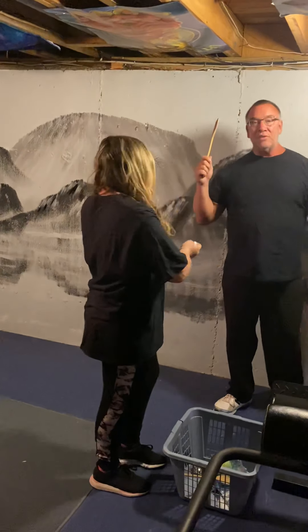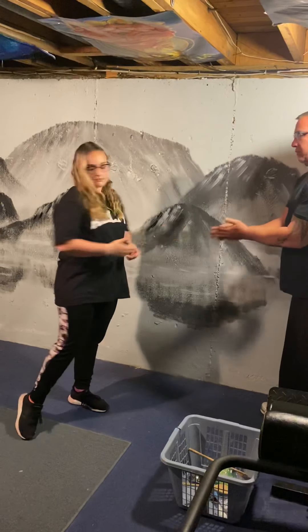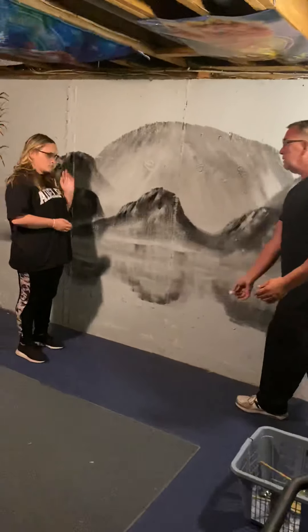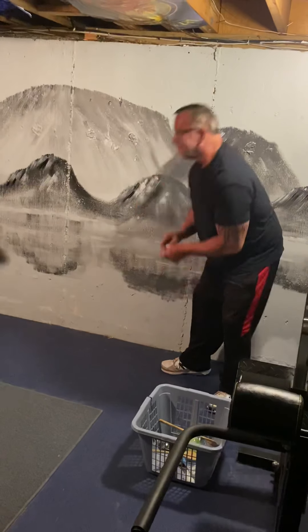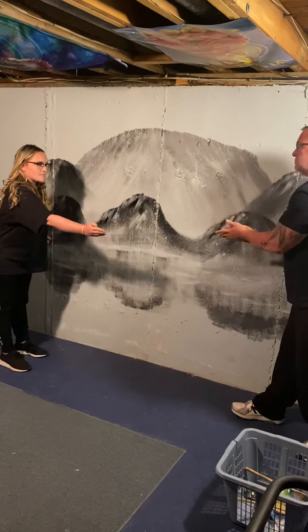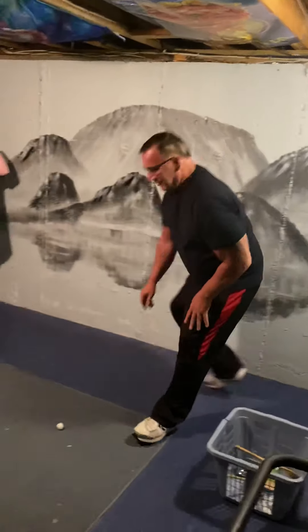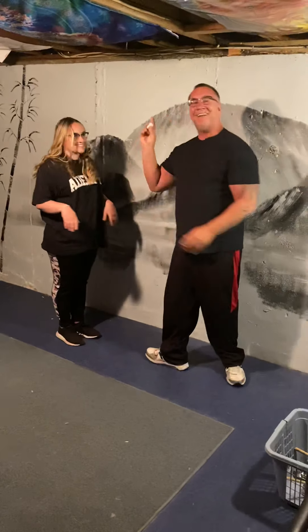For the next activity, we no longer need the spoons, so put those down. We just need one cotton ball and we're going to play catch — it's harder than a regular ball because it's tiny. That's the cotton ball catch! To make it harder, go further away; to make it easier, move closer together.